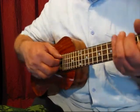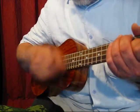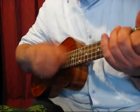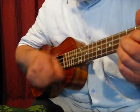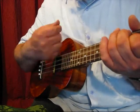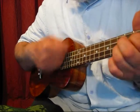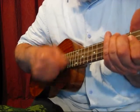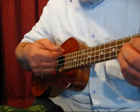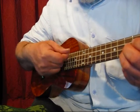Now what about loud strumming? There I'm pressing on very hard and just using the nail of my first finger, supported by the thumb.